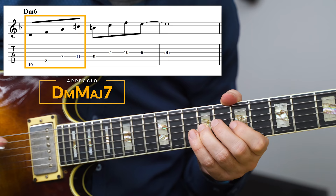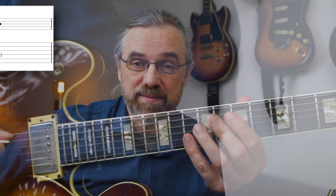Using D minor major seven in a line could sound something like this. The diatonic arpeggio from the third of the chord, F major seven sharp five, could be put to use like this. And of course, you can use B half diminished in a line like this.